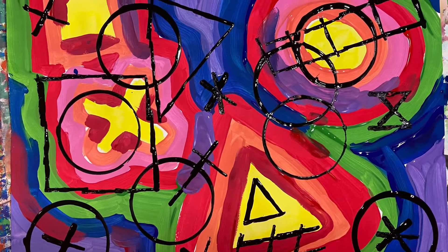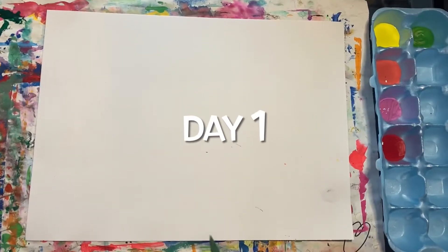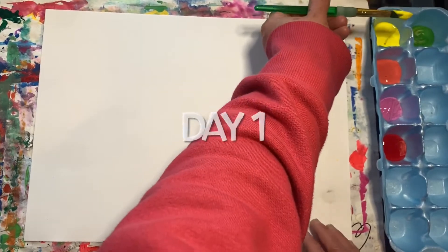Hi boys and girls, today we're going to be creating an abstract painting. Today we will be using the warm colors.